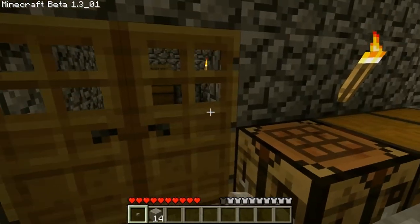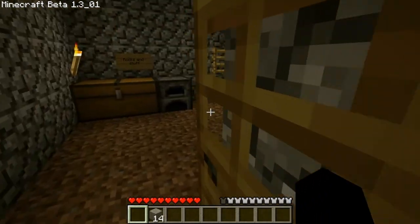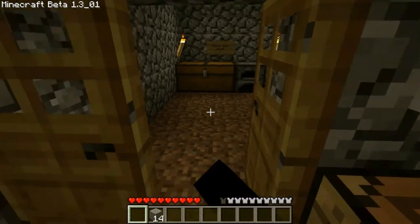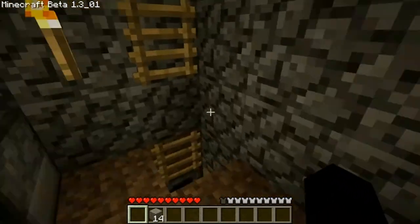And the button, you quite simply put it here, push it, and up the door. Very nice. So next comes the pressure plate.